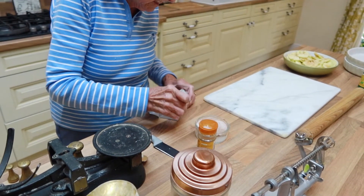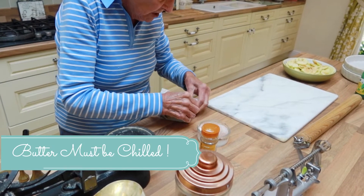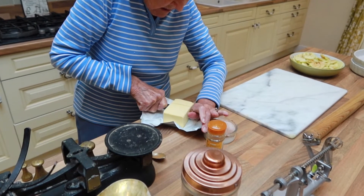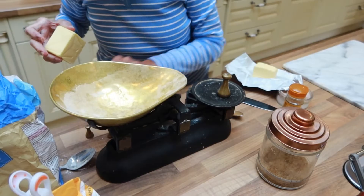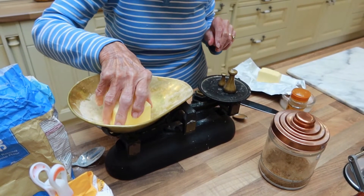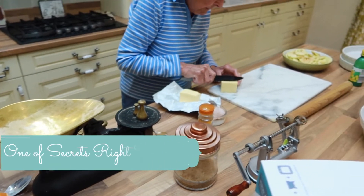Since I did 10 ounces of flour, I need 5 ounces of butter. 5 ounces of butter — not a bad guess. I'll just cut a little bit off to go on the apples.